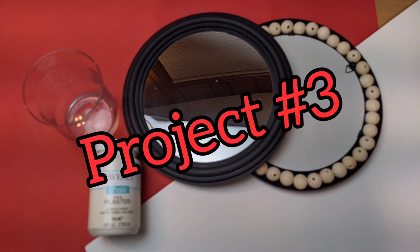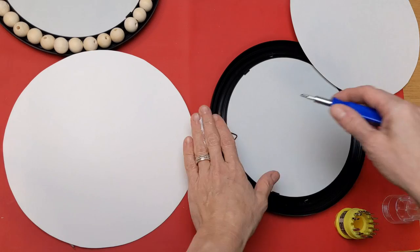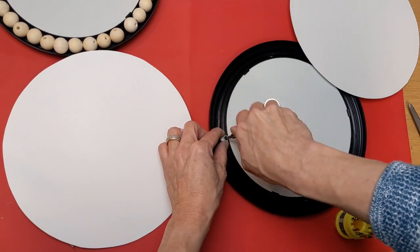Our third project is going to use two of these round mirrors, a glass candle holder from Dollar Tree, some chalk paint, some poster board, and some of these wood beads that I purchased in bulk from Amazon — I'll make sure to put the link in the description.